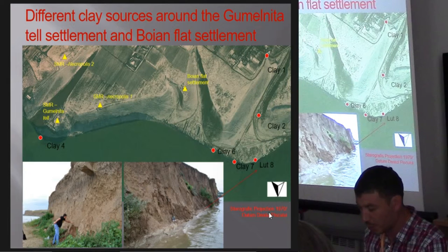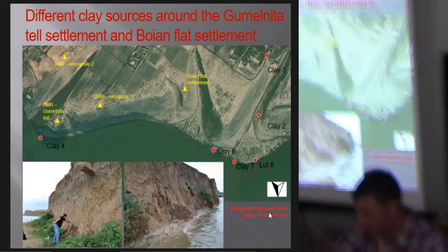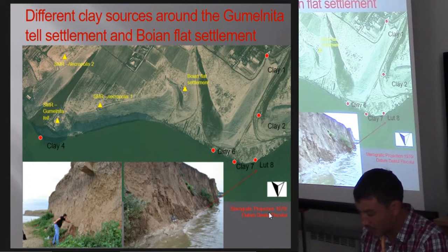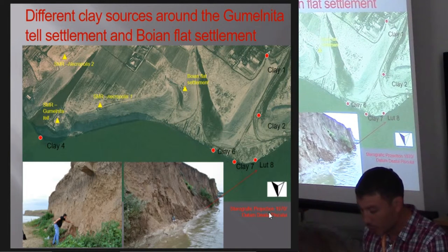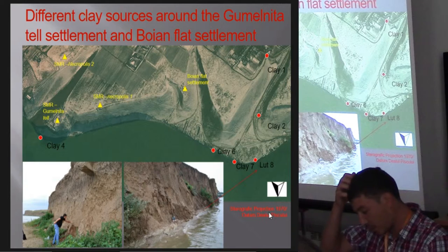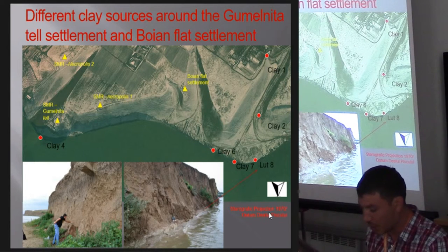We also used, as tools, materials gathered from the area. The source of inspiration have been, of course, the Gumelnița vessels. In making the pots, we have tested a series of hypotheses regarding the types of clay, temper, modeling, burnishing, decorating, drying and firing. Over time, we have tested six clay types and five types of temper in different combinations and proportions.